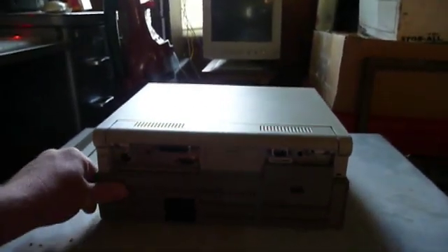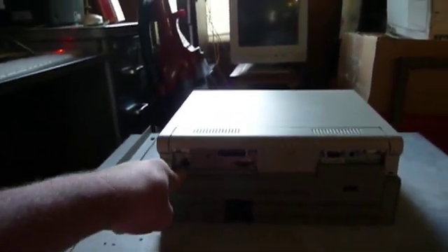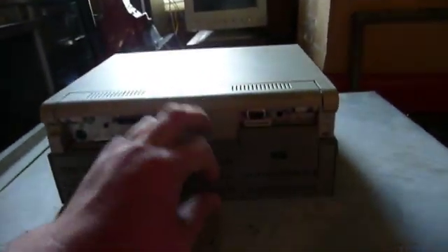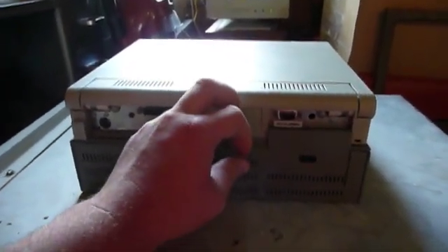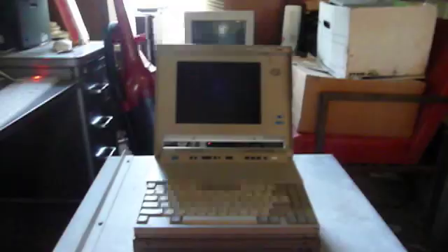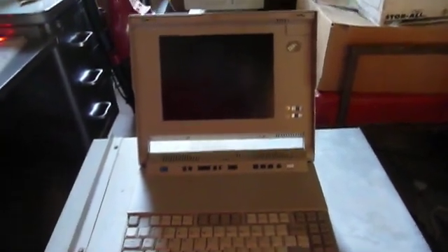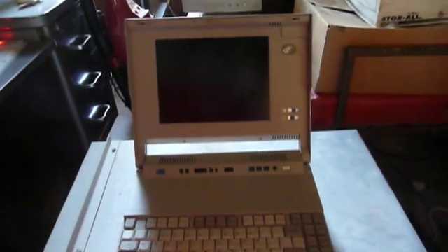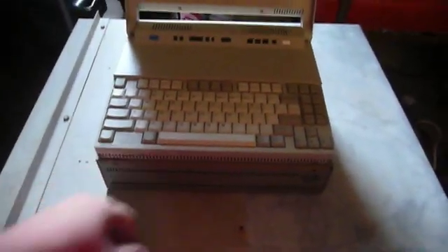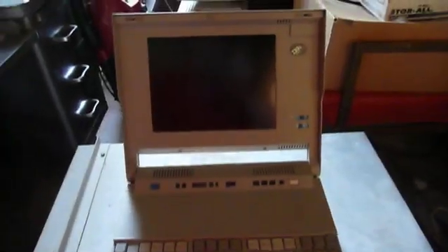Here you can see the connection between this long port in the back and this sliding device right here, which connects it to the bottom half of this assembly. You can also see that this door over here has been lost, probably due to the sands of time. There is a battery in this machine, although it's probably long since hopelessly dead. I kind of doubt it was capable of operating on battery power, because asking the battery to power this entire expansion base would really be asking a lot of it.